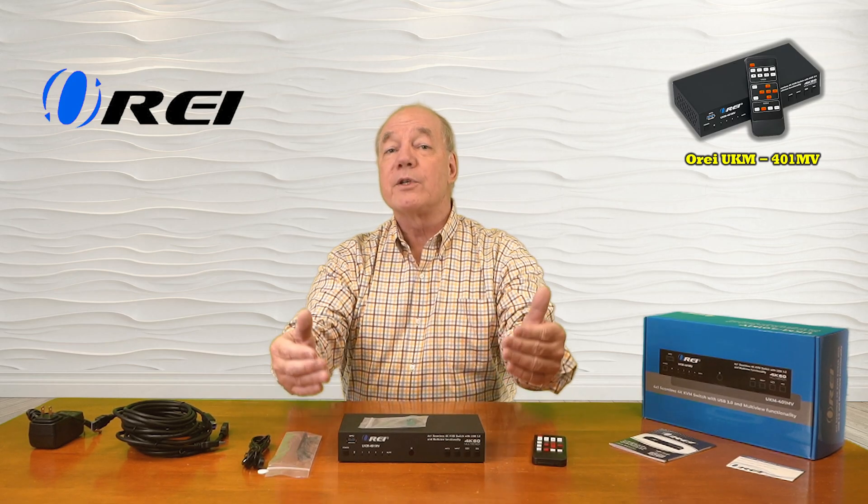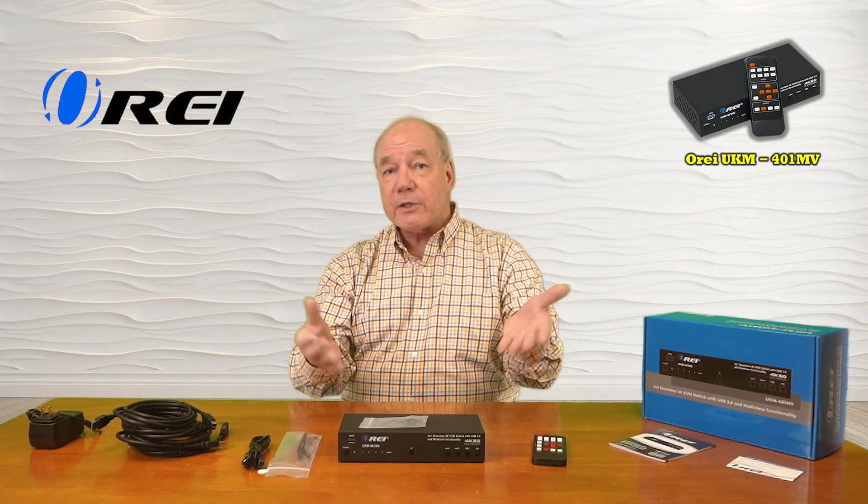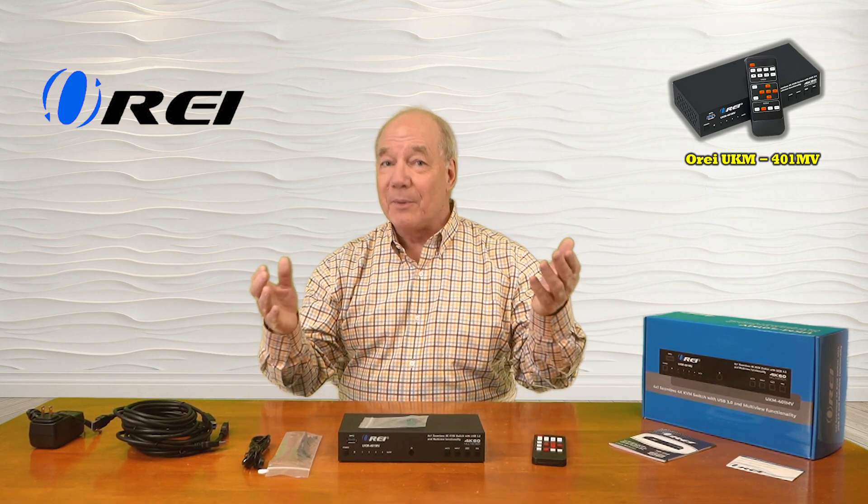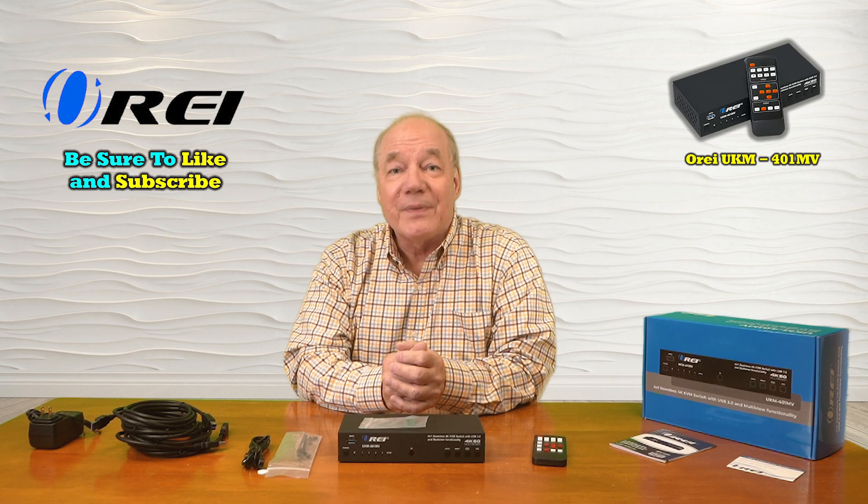It also provides KVM functionality to connect the keyboard and mouse and have them follow your input selection, along with USB 3.0 connections that also follow your selection. It's a multi-viewer that allows you to combine multiple inputs at the same time on a single monitor. It fully supports 4K ultra high definition and is both HDMI 2.0b and HDCP 2.2 compliant, working perfectly with all modern media equipment and computers. It provides audio extraction capabilities to digitally separate audio and pass it through an analog or digital connection to an external soundbar or amplifier system. Everything you need is included in the kit, and with a few simple connections you can be up and running in no time. Thanks again for watching.